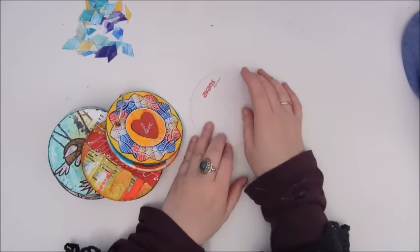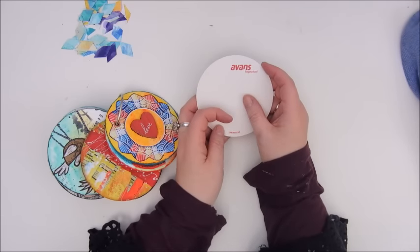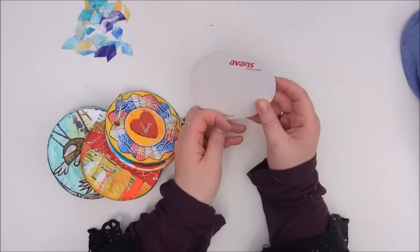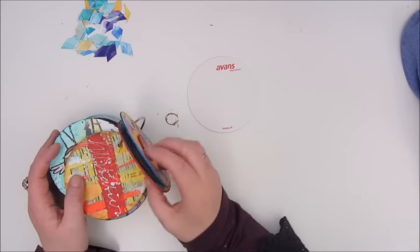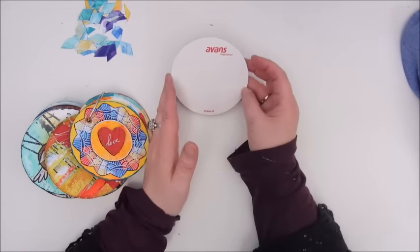Hello everyone, Jobke here and it's time for another mixed-media morsel. I believe this is number 15 or maybe 16, I'm not sure, but it's about mosaic.